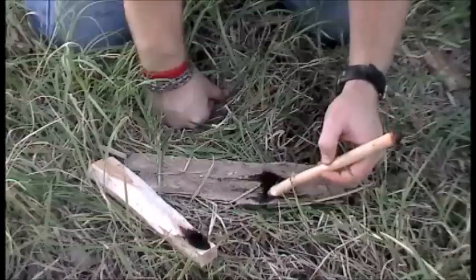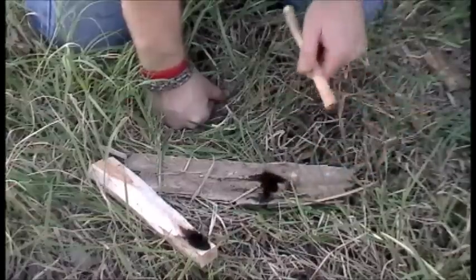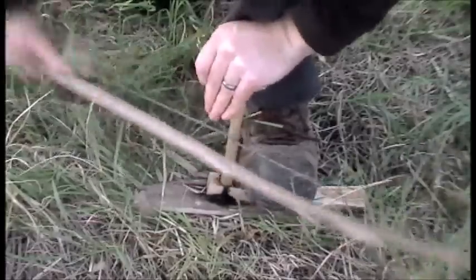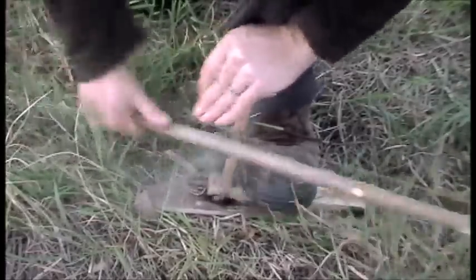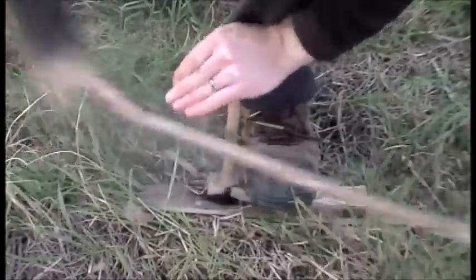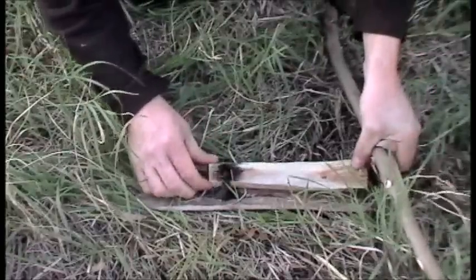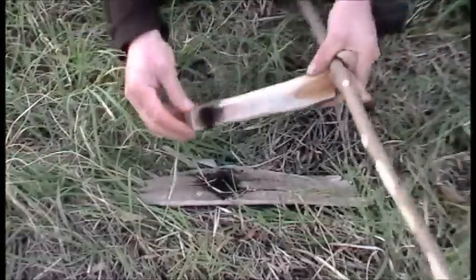I'm going to try to jump in again and get him an ember right quick so that way we can see if he can blow this bad boy into flame.